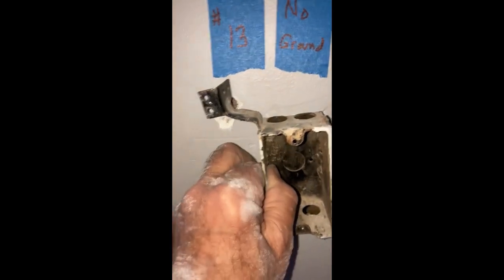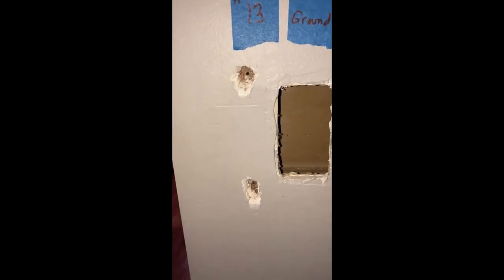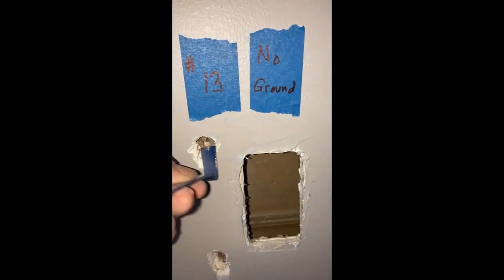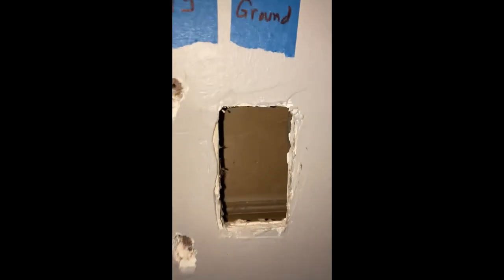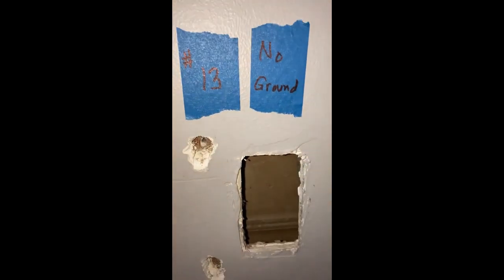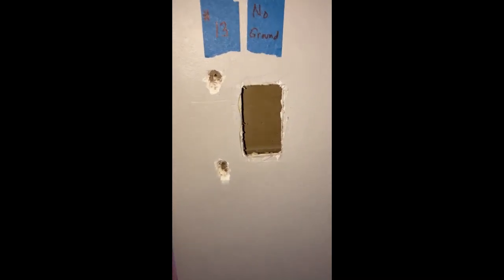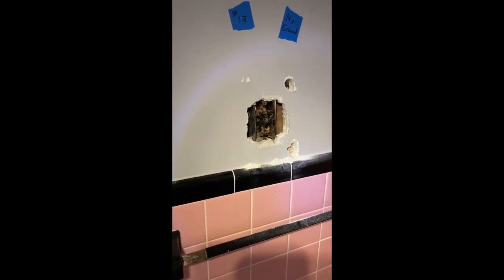Let me show you what I figured out on the next one. I simply marked where the approximate holes were, cut down to the stud, and used a little tiny claw to go in there and pop the nail out. Then I was able to slide the box into the opening, turn it sideways, and pull it out - much easier than making a big hole.